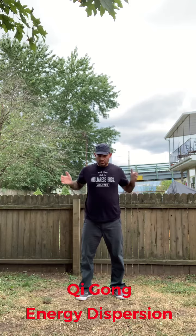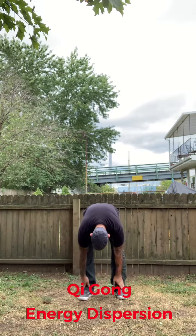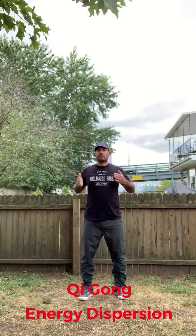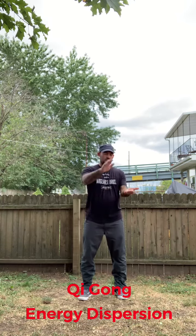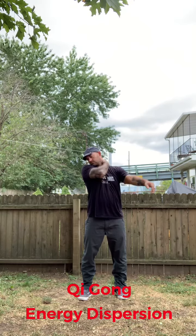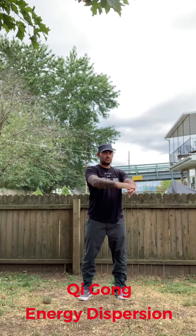There are energy pathways on the body. I'm not going to get into that too much, but basically what I'm doing is just tapping the body lightly — up the arms, around the shoulder, back of the neck, and down the sides.